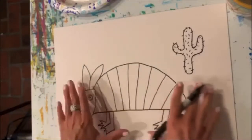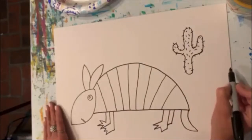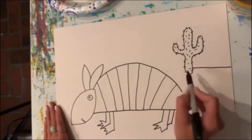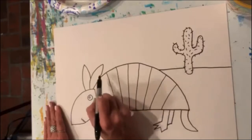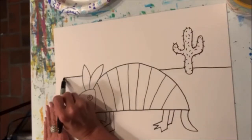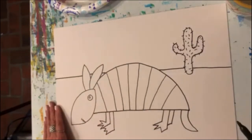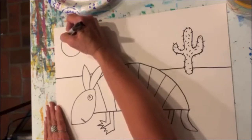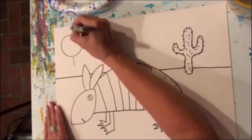Now we need to show where the dirt and the land is and where the sky is. I'm going to start right here and bring a straight line across — it's going to stop when it gets to the cactus, start again on the other side, stop when it gets to my armadillo, and start again on the other side. And maybe some sun — maybe the sun would be shining. Let's do the sunshine up here; it's just a circle, with rays of light coming from it.